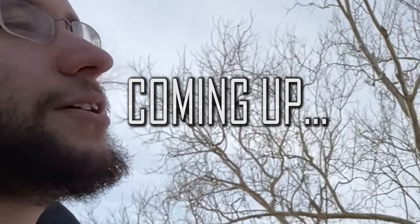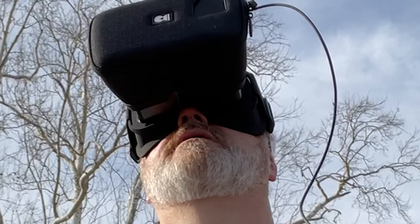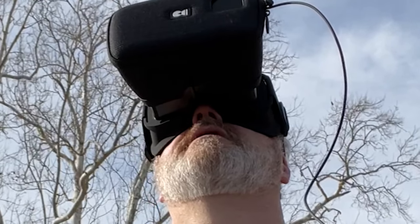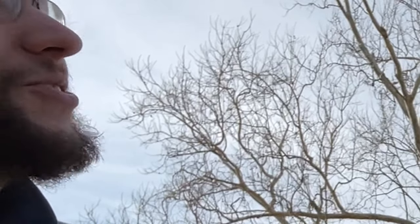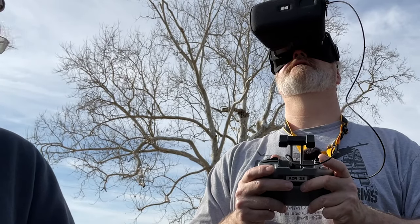I'll tell you right now, there's going to be some people in the FPV community that are going to be like, $160 bucks and there's no receiver, there's no screen in there, there's nothing. It's just something that holds your phone.